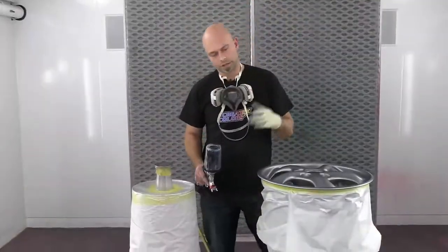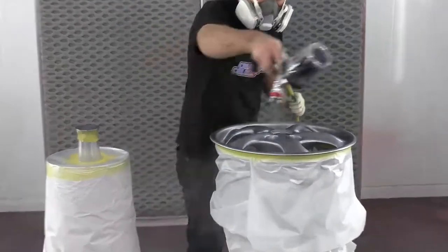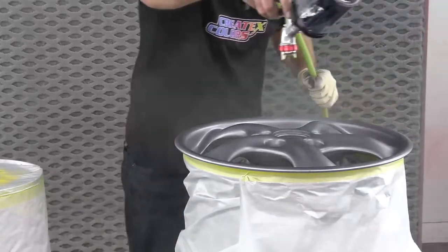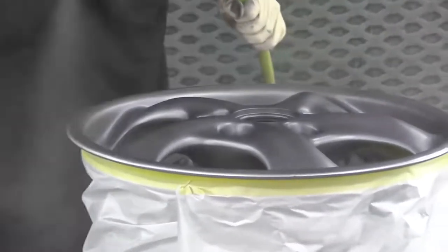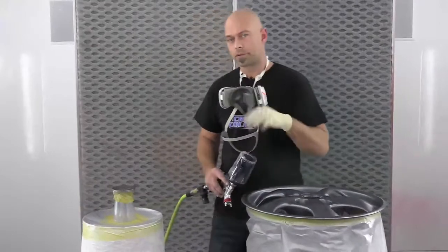Coat number one is dry — this is coat number two. Coat number two is dry — this is coat number three.